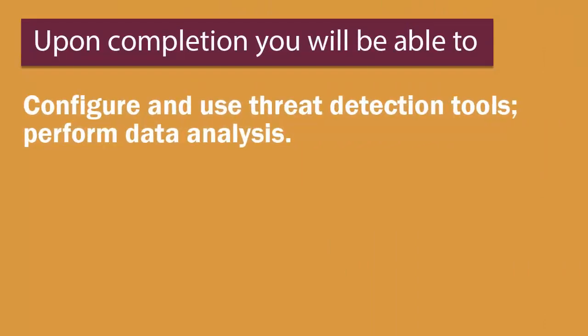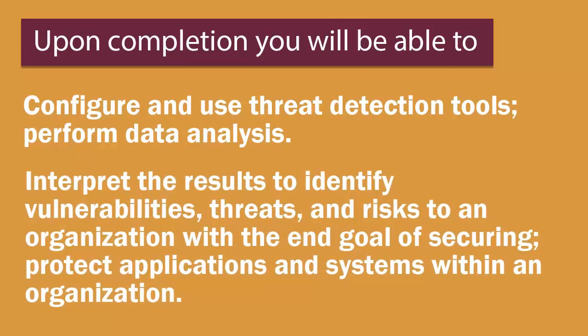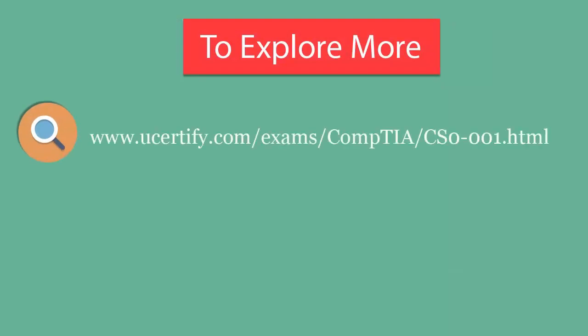Upon course completion, you'll be able to configure and use threat detection tools, perform data analysis, and interpret the results to identify vulnerabilities, threats, and risks to an organization — with the end goal of securing and protecting applications and systems within an organization.